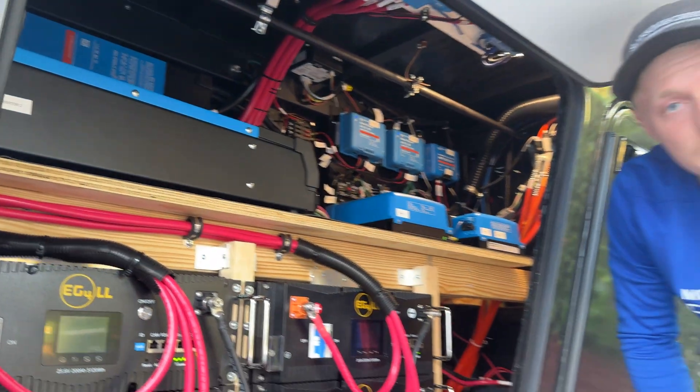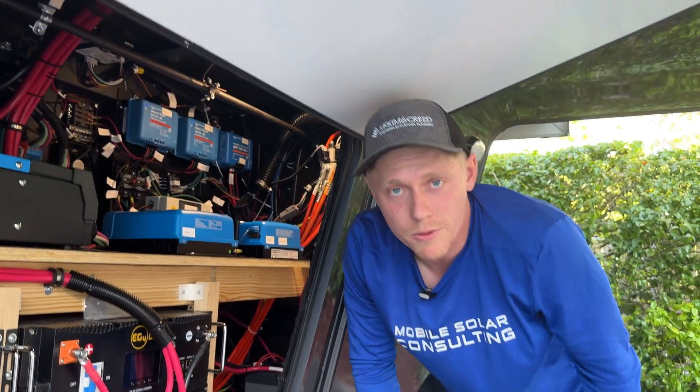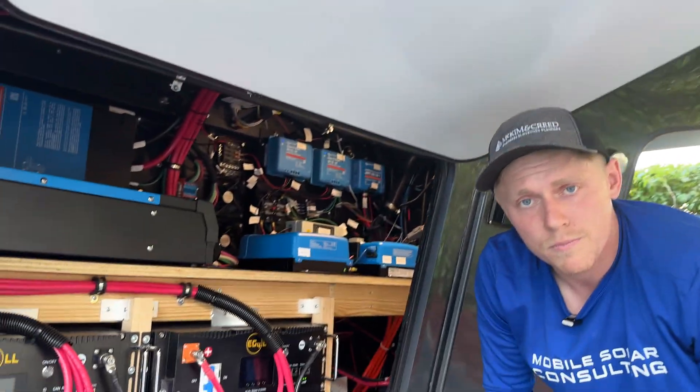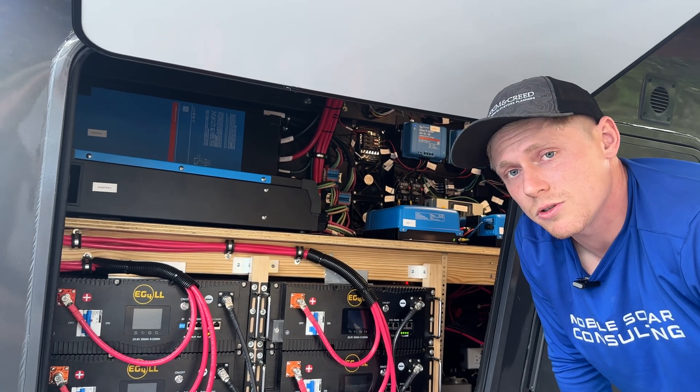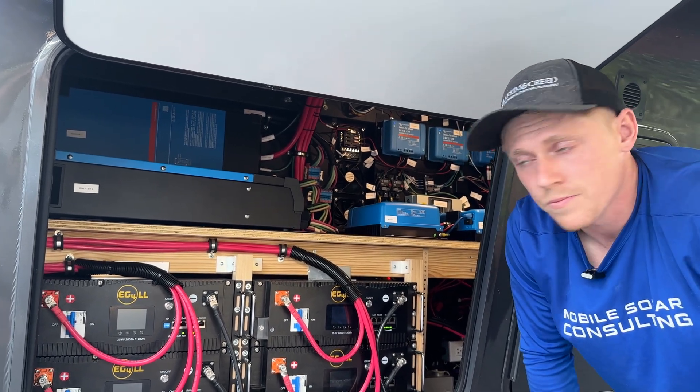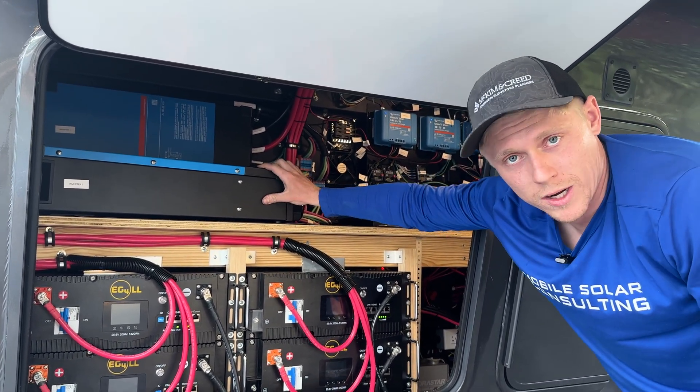Now last but not least, we've got the two 5 kW inverters I touched on earlier. Just for comparison, a shore power 50-amp connection gives you 12,000 watts of power — these give you 10,000 watts of power.